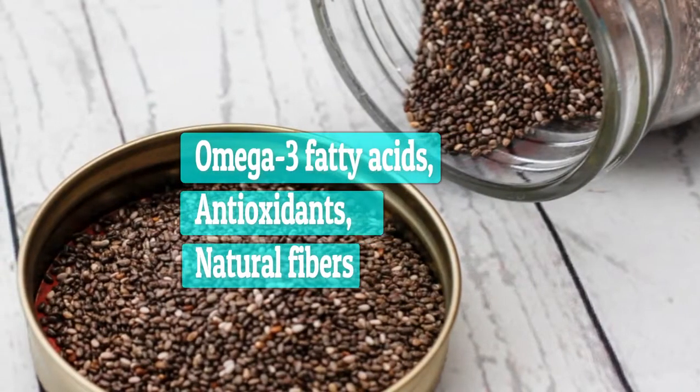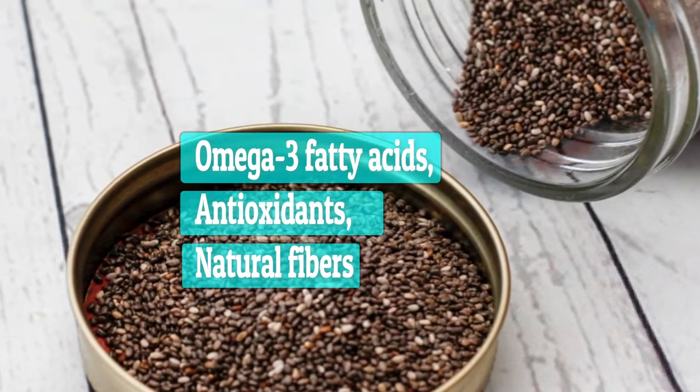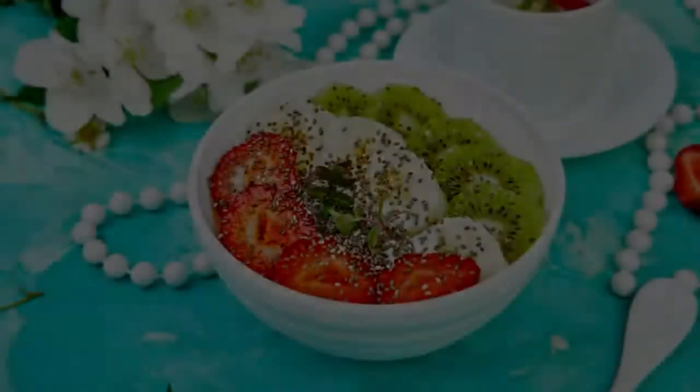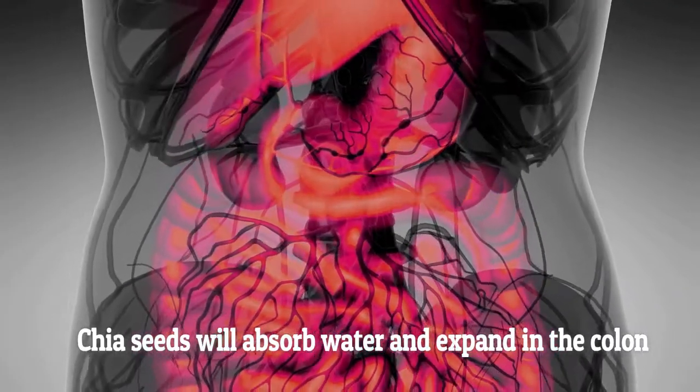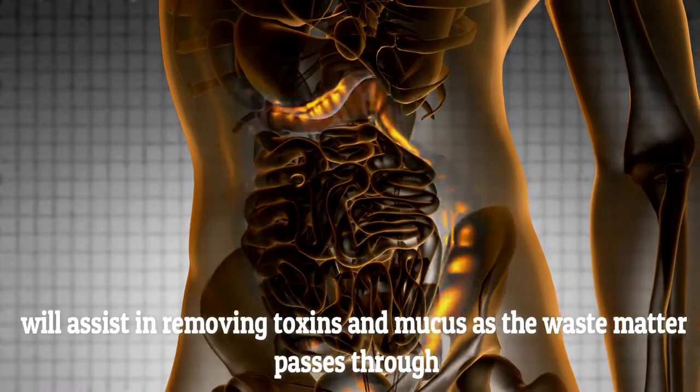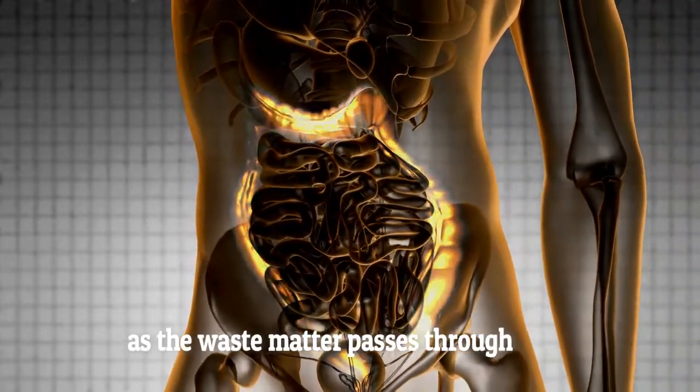Chia seeds are a good source of omega-3 fatty acids, antioxidants, and natural fibers. Adding chia seeds to your diet is a great way to cleanse your colon. Chia seeds will absorb water and expand in the colon, assisting in removing toxins and mucus as the waste matter passes through.